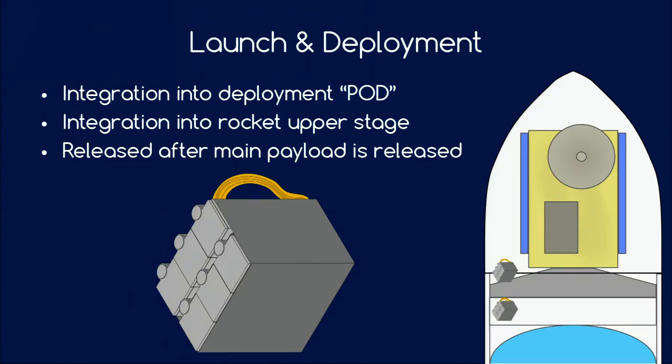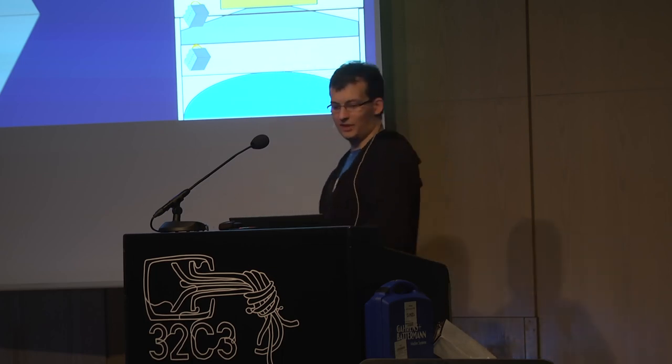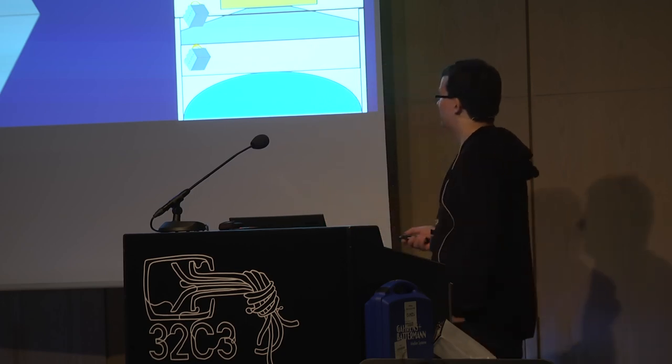How is the CubeSat launched? CubeSats are integrated into so-called pod dispensers. Here you can see six pod dispensers in a bigger box. These dispensers are then mounted on the upper stage of the rocket — for example on the payload adapter somewhere in between, or even below near the engine. After the main payload has gone and had a good head start, these pods are opened and the CubeSats are released.